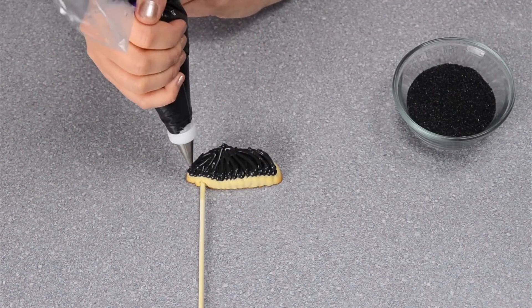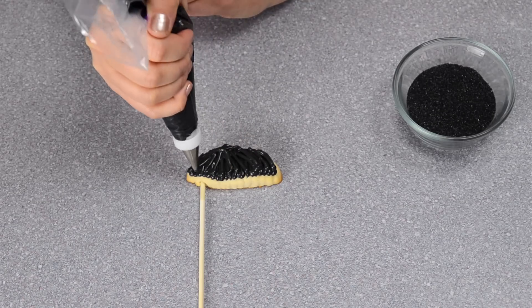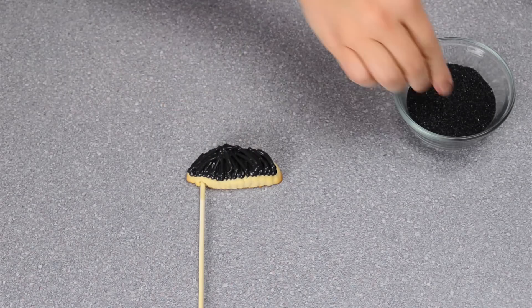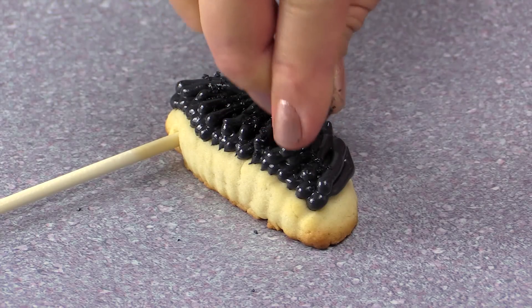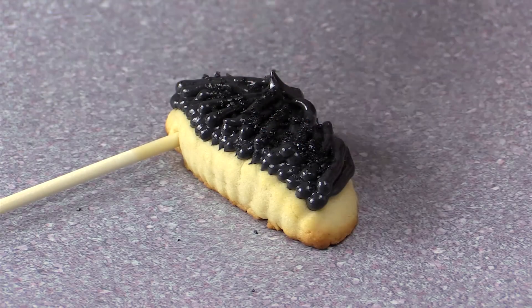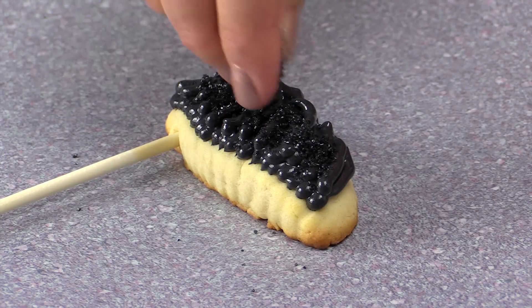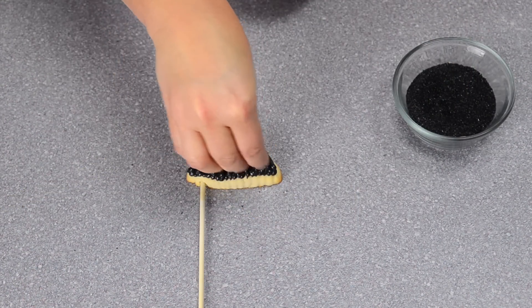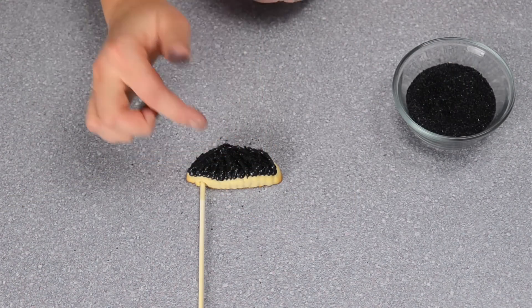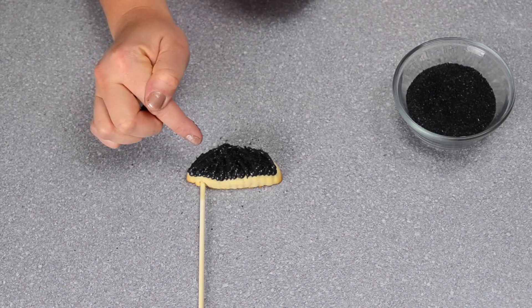With the black one, as a little extra touch — you obviously don't have to do it — I found this small black sanding sugar and I thought it looked pretty neat sprinkling it on top. Put this one aside to dry; it's going to need to dry at least overnight, about 24 hours if you can wait that long, so that when you touch it you won't have any spreading of the royal icing.